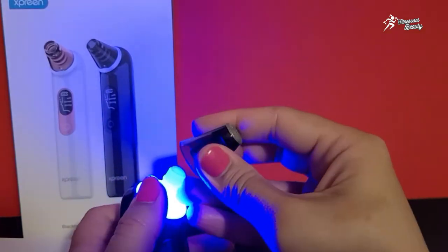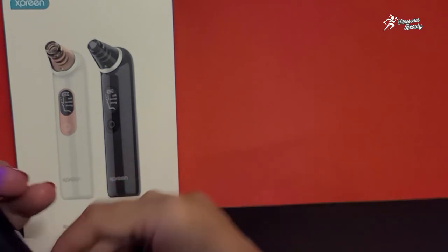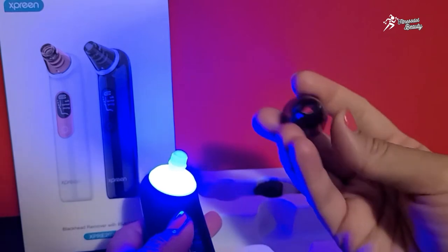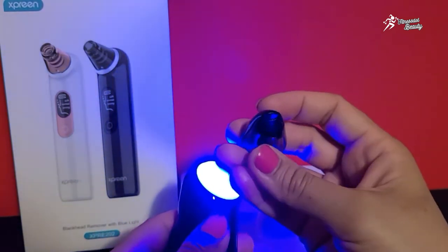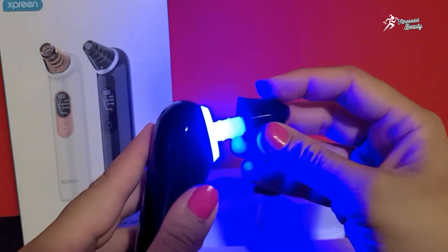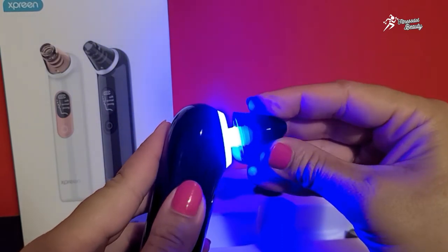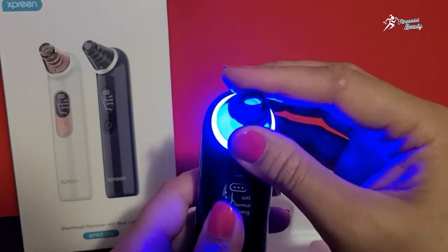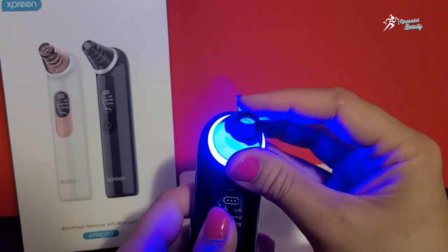Let me show you how to place the attachment. For example, I am using this oval head — aap isko slightly insert karke rotate kar saktay hain, jaise aapne nose pe use karna hai.